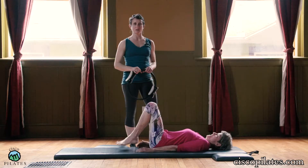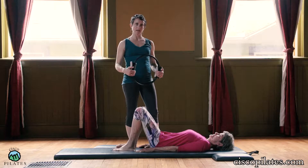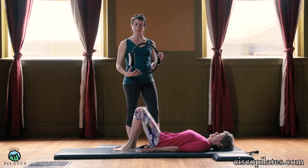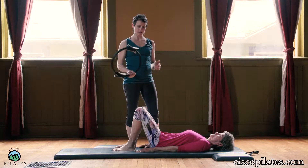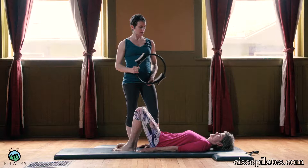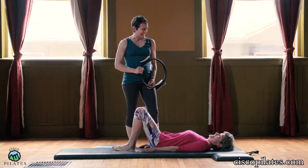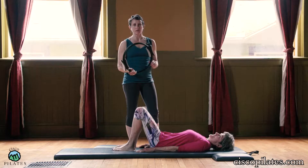Hey guys, Alexis Miller with Cisco Pilates. Rebecca is going to help demonstrate a side leg series using a magic circle. So if you don't have one of these, they are affordable to find on Amazon.com or other places. These are like $25 bucks.